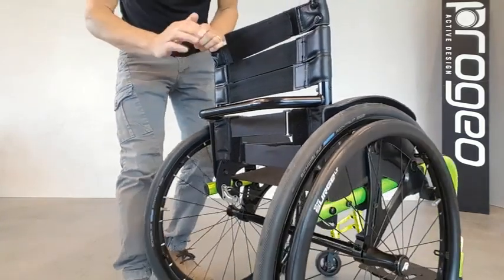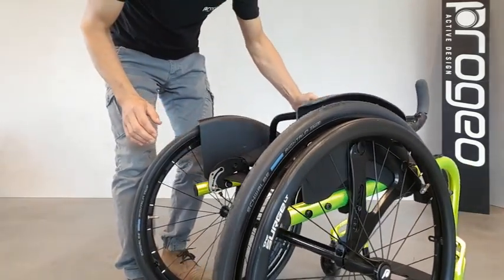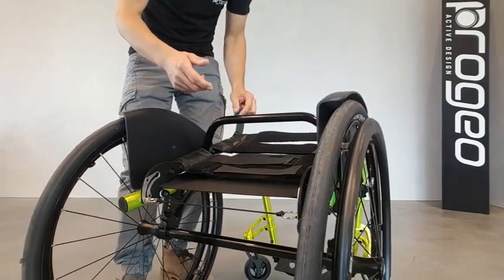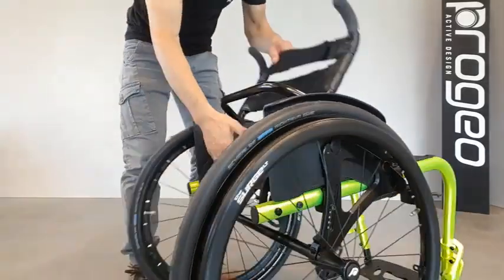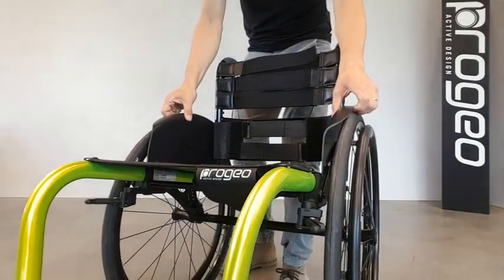The Velcro straps are adjustable. The backrest is also folding, and when you fold it, it locks in its folded position — meaning you can even lift the wheelchair by grabbing it by its rigidizer. Another standard component is the mudguards or side guards, which are removable.